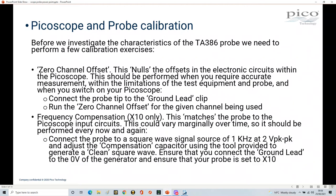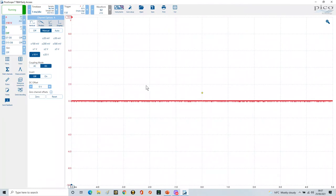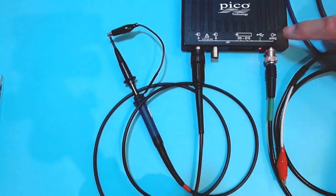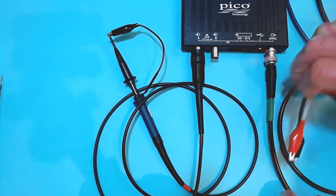The next step in our calibration process is frequency compensation for times 10 only. We're going to generate a 1 kHz square wave at 2 volts peak-to-peak, and use that to adjust our probe. Going back to the PicoScope software, channel A is colored red — matching our marker sleeves.